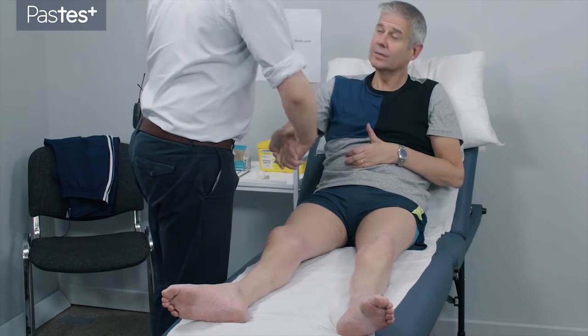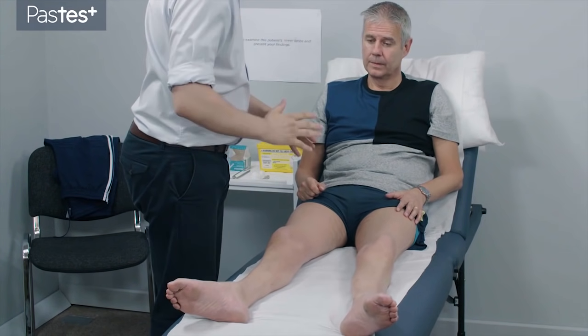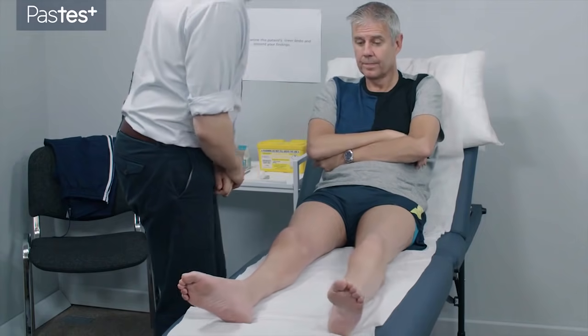Hello, is it Mr. Taylor? It is, yes. Hi, I'm Dr. Mascary. Can I examine your legs? We can indeed, yes. Thank you very much. Are you in any pain at all at the moment? Not at all, no. Thanks for asking. Thank you.